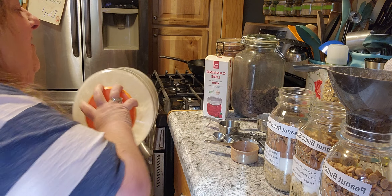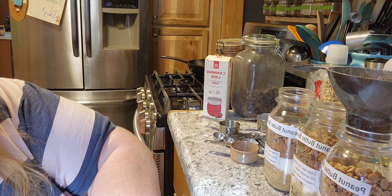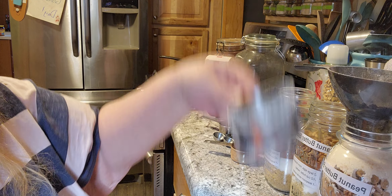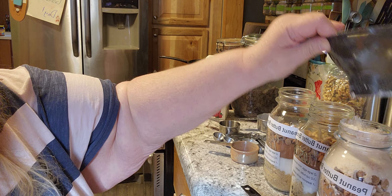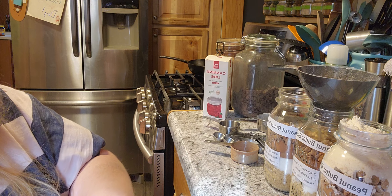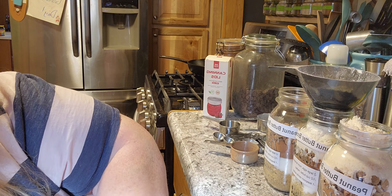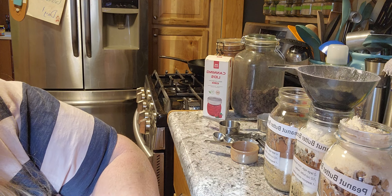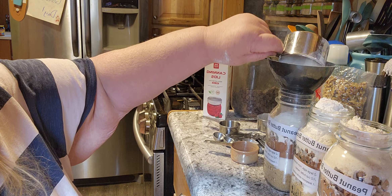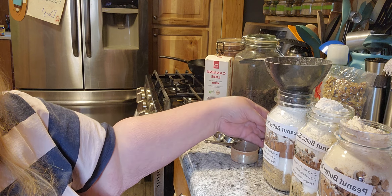Jack always tells me, 'Didn't we just spill that?' And I'm like, yeah — the difference is Jack, you don't cook. When you cook and bake, it takes up space. We're definitely gonna have to shake these down because they're getting full. Let's hope it all fits, because they're looking pretty full. There's the flour.